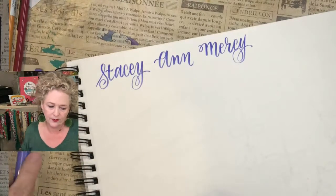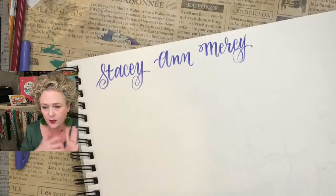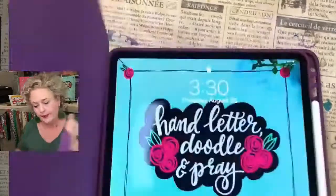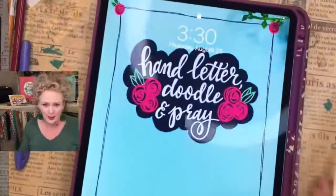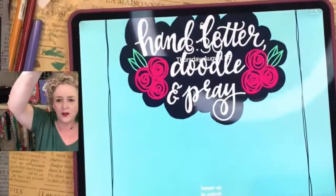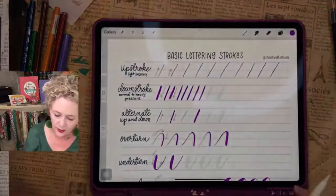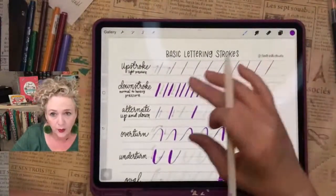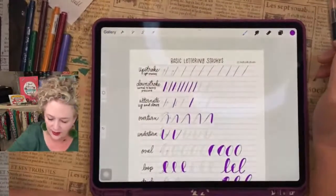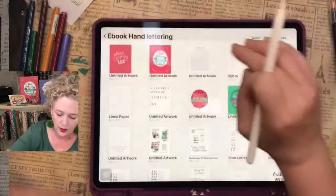Christy, here is your reminder: start iPad. If you just need the website right now, it's craftwithchristy.com — www.craftwithchristy.com. And then we get into doing big-time art with our lettering. I'm just going to start a new document.